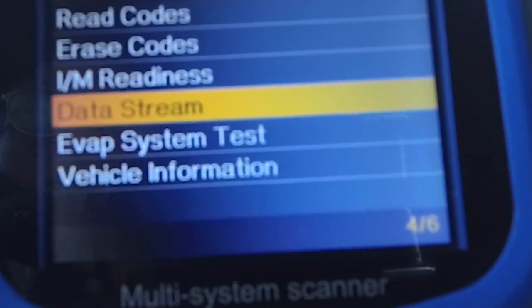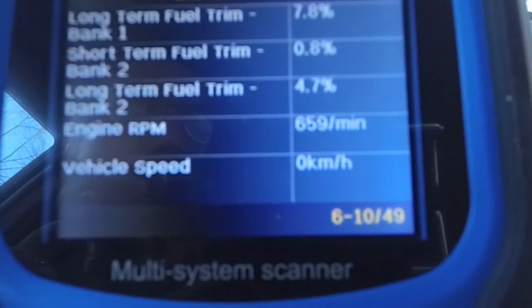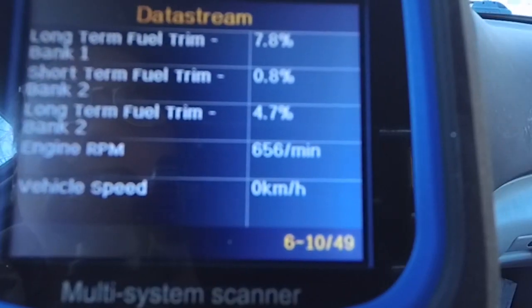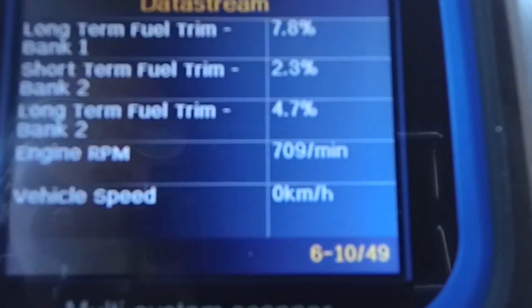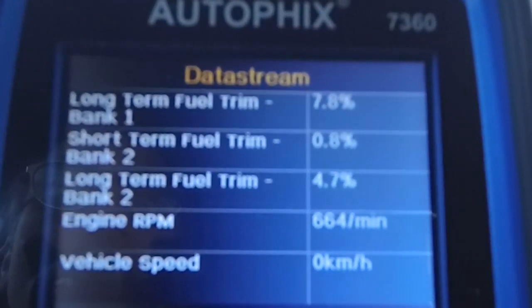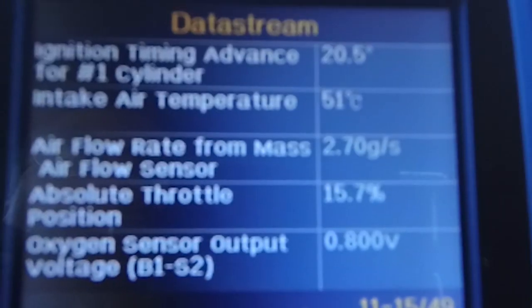You can also go into the data stream section — view all items or select items. This is current data. If I find, say, engine RPM, you can see it's at 600 roughly — that's revolutions per minute. If I give it a little gas, you can see it shoots right up to 1,300. This is a live feed from the engine. You can also see vehicle speed is zero, intake temperature is 51 degrees — all kinds of useful information if you're trying to do some diagnostic work on your vehicle.